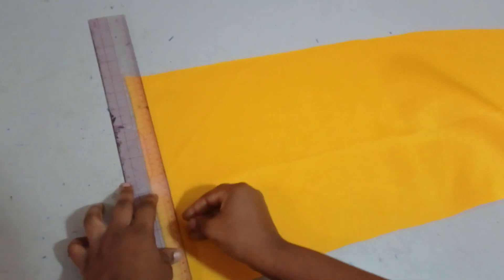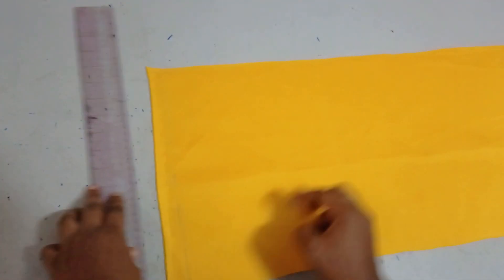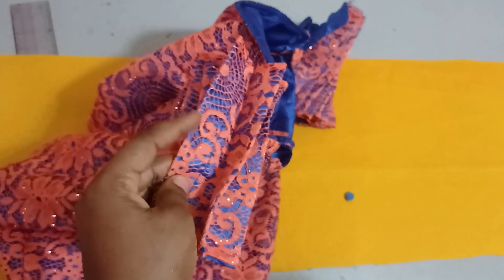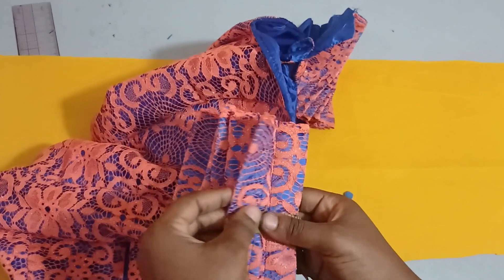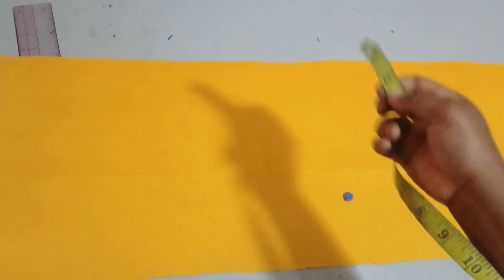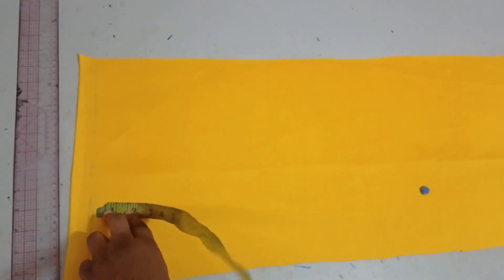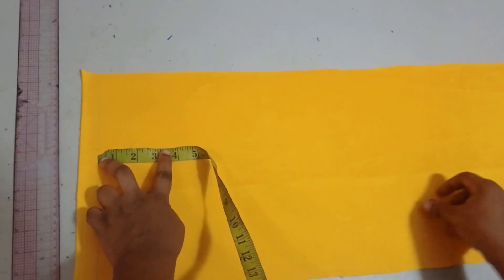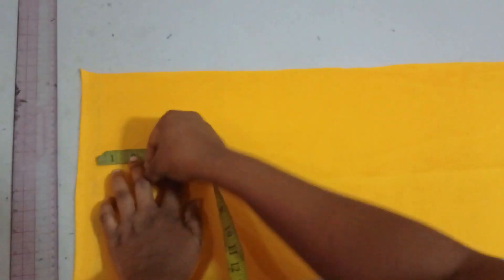After measuring that one inch, I need to determine how wide I want each strand of the fabric to be. For instance, if one inch is okay you can use that; if one and a half inches is okay, that's fine too. Whatever height you wish to use, you have to double it. For example, if you wish to use one inch, you will measure two inches. If you wish to use one and a half inches, you will measure three inches.